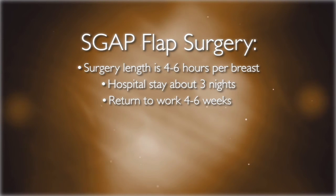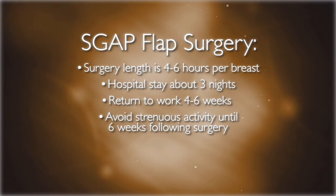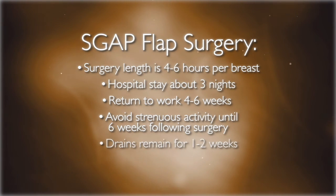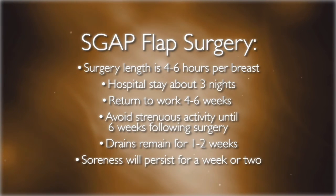While at home you will be able to do most activities of daily living. Heavy lifting or strenuous activities should be avoided until six weeks following your surgery. In most circumstances, the drains will be removed in one to two weeks. Soreness will persist for about a week or two, but you will begin to improve every day.